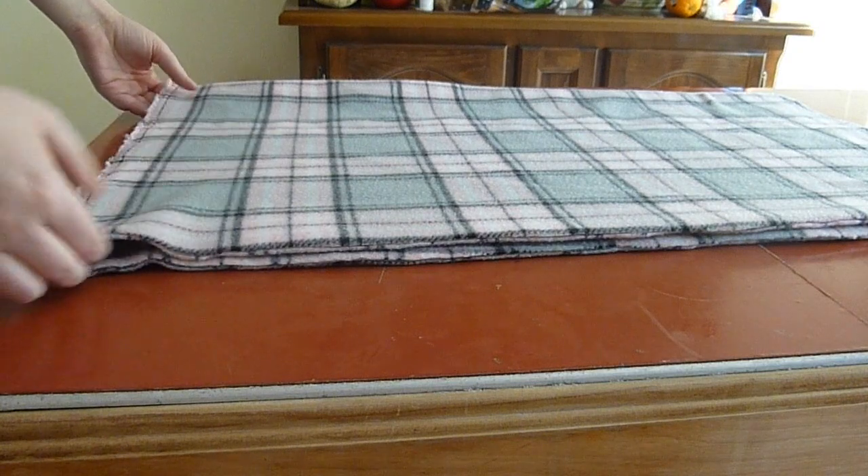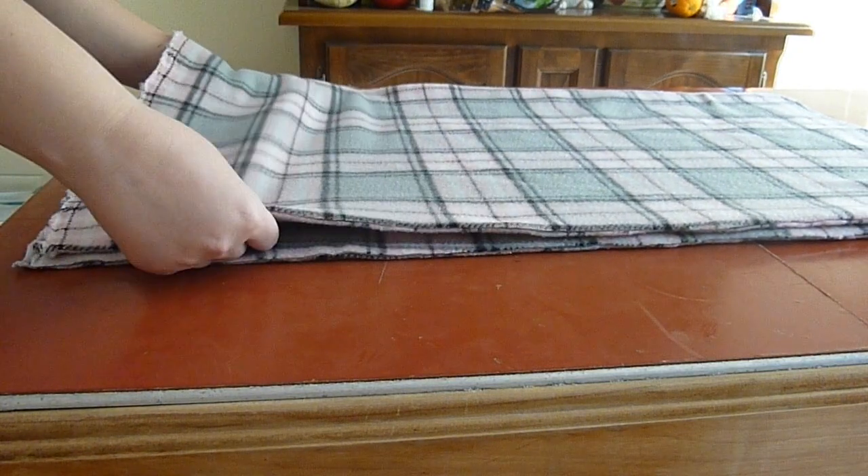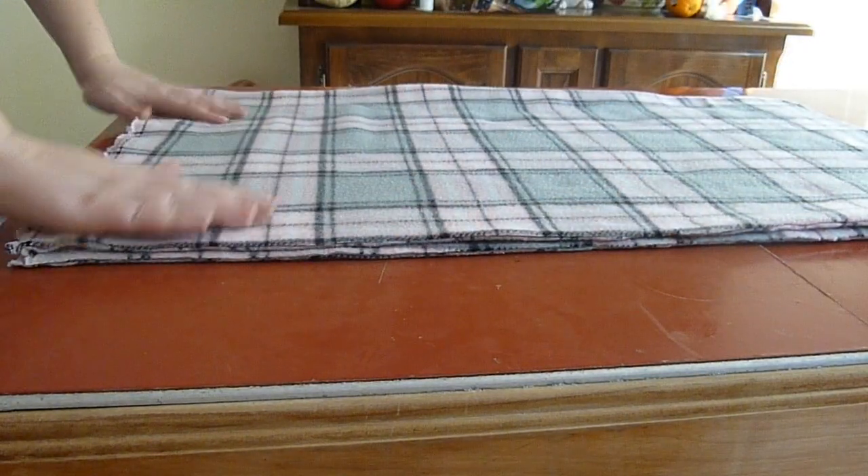You want to get these edges lined up as closely as possible. If you want to be extra careful, you can actually pin these together so that while you're sewing they don't move around, but I decided to just wing it.